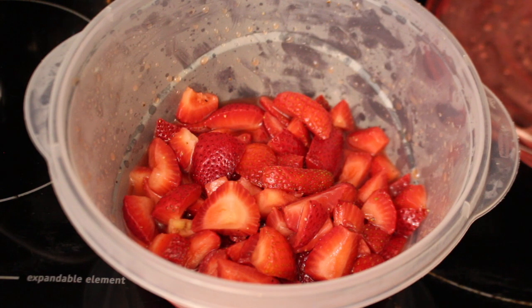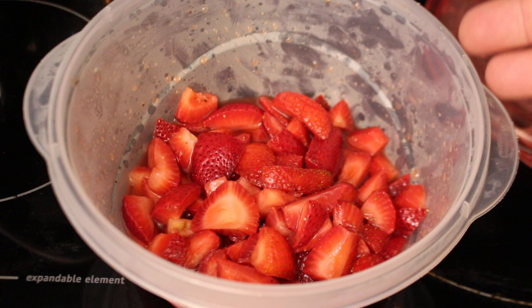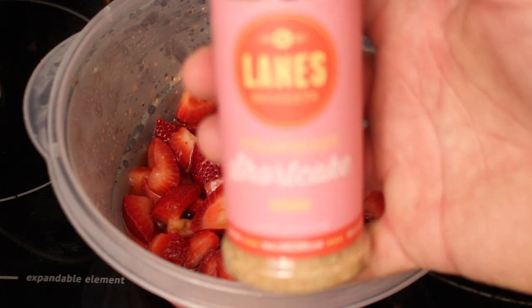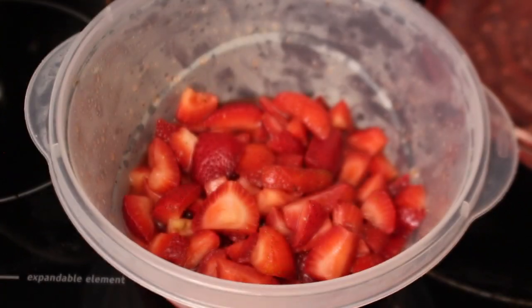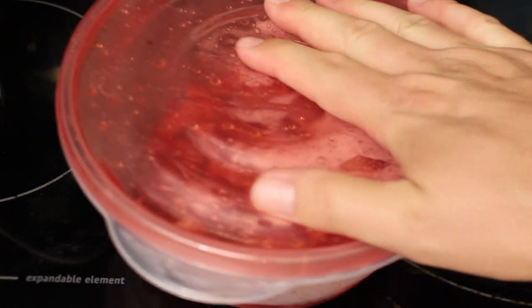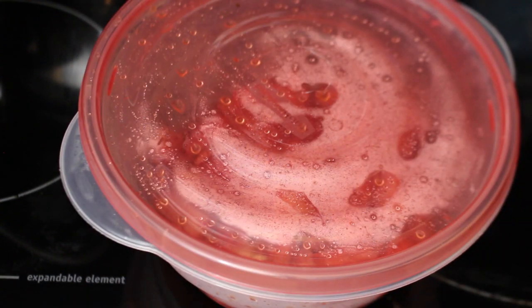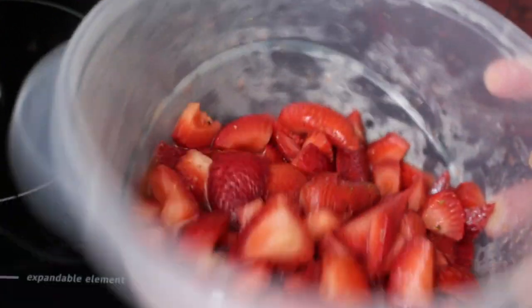The first step is to macerate the strawberries. I cut up an entire package, washed them, and put them into a non-reactive bowl — so glass or plastic. Then about two tablespoons of Lane's Strawberry Shortcake Seasoning, sprinkled it on top, covered it, put it in the fridge overnight, and mixed it up a couple times. Totally forgot to film it, but super easy. Normally you'd use sugar, but instead we're using Lane's Dessert Rub.